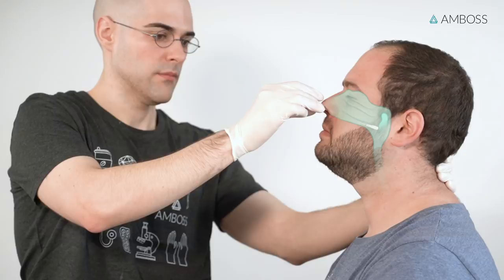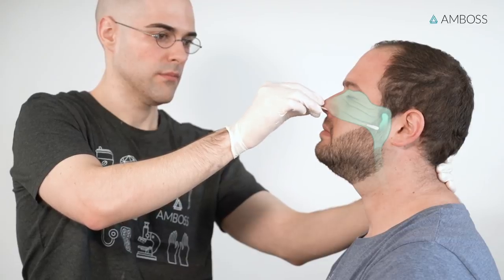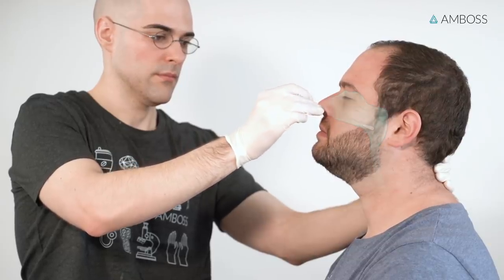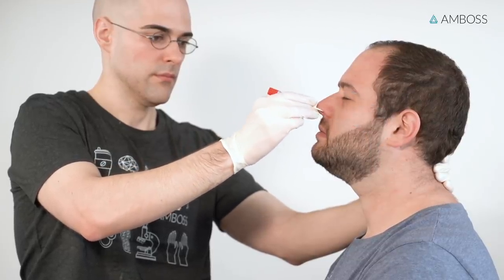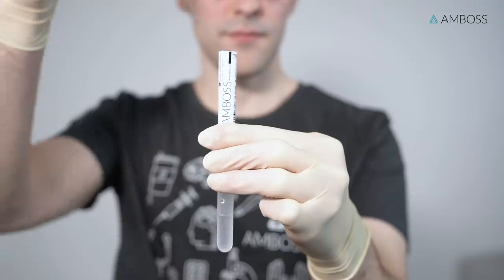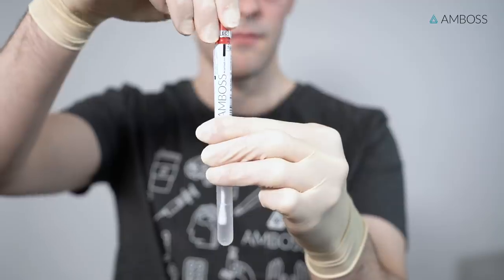When collecting samples from an adult patient, this corresponds to a travel distance of approximately 5 to 6 centimeters or 2 inches. Leave the swab at this depth for a few seconds while gently wiping the wall by twisting the swab shaft. Slowly and gently remove the swab, then immediately insert it into the sample collection tube, which may contain 2 to 3 milliliters of viral transport media.